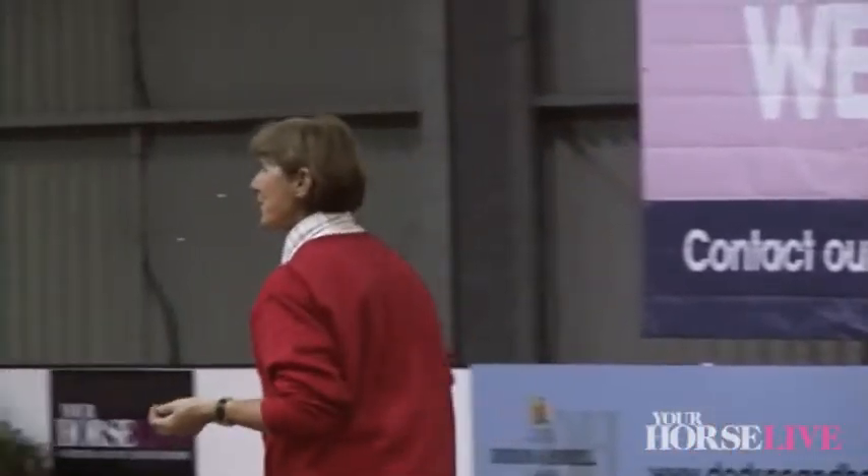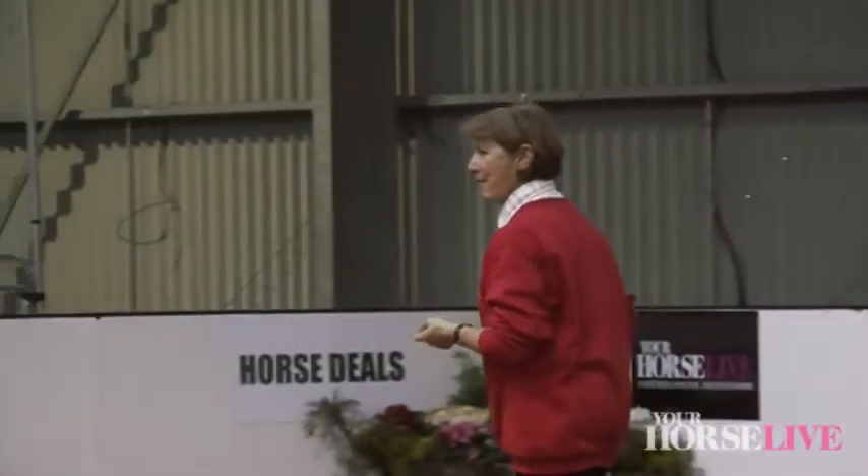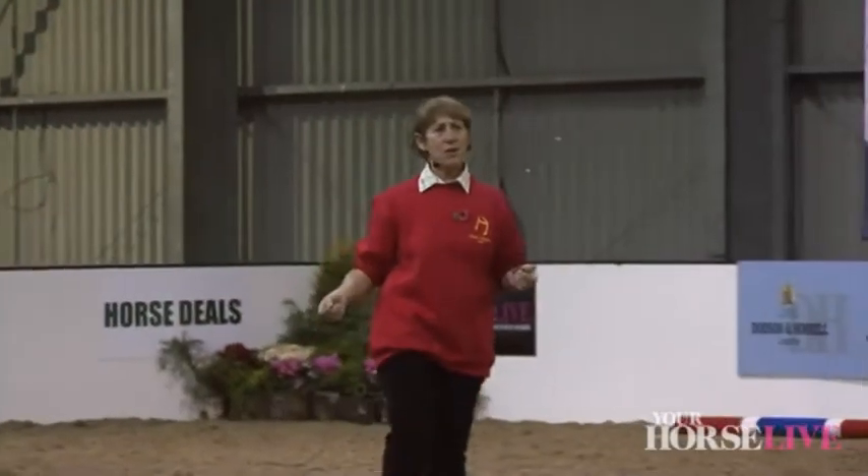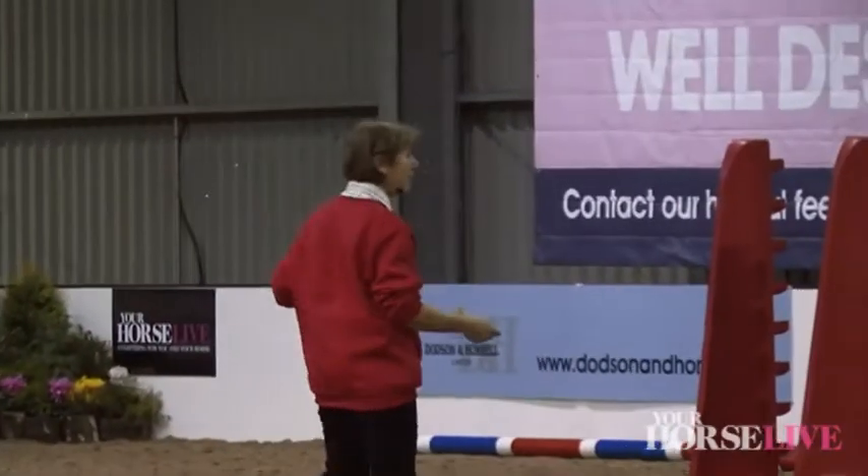With these five crosses, you'll be able to see how easy it is to build up to a combination of fences so that your horse can practice everything he might meet in the ring.